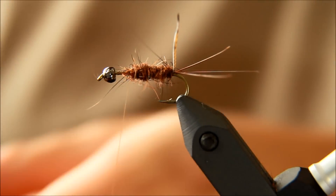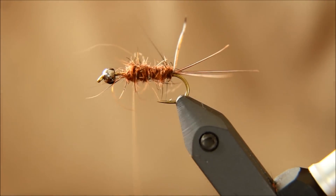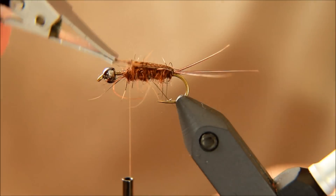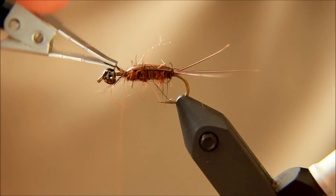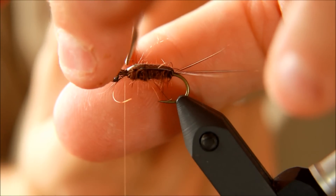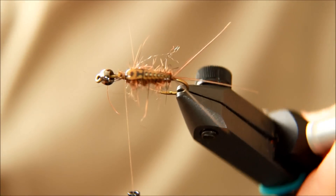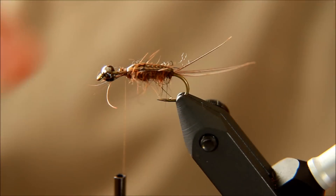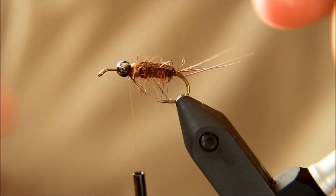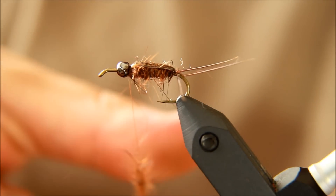Taking a bit more dubbing, just a wee bit more. Then I'm taking my hackle plier, grabbing and holding onto the body part of this, tying it all down, cutting away the waste. Now you have this body that looks very, very realistic, and it's nice because you have all these fibers that stick out below. I'm going to take the tungsten bead and jam it all the way up to where the body ends. Then I'm going to apply a small amount of dubbing just to cover it.